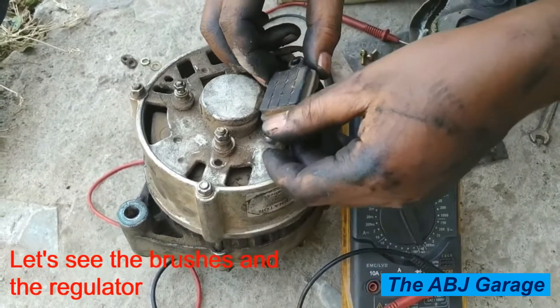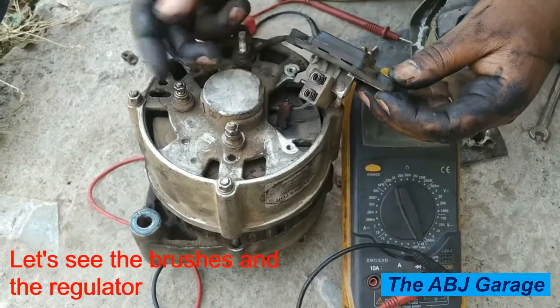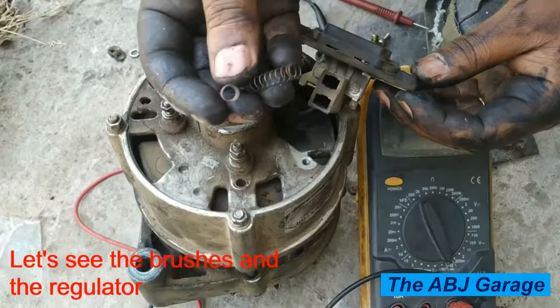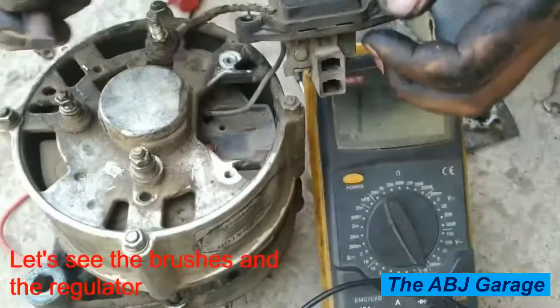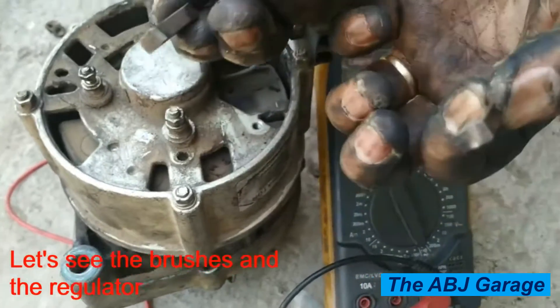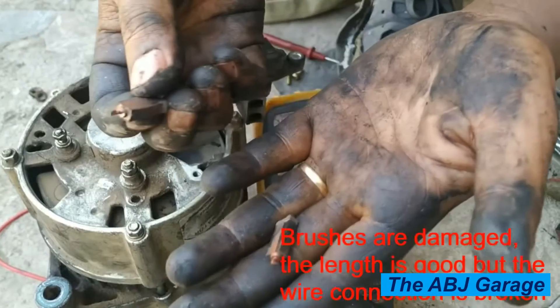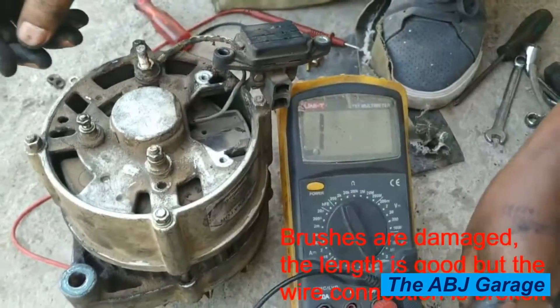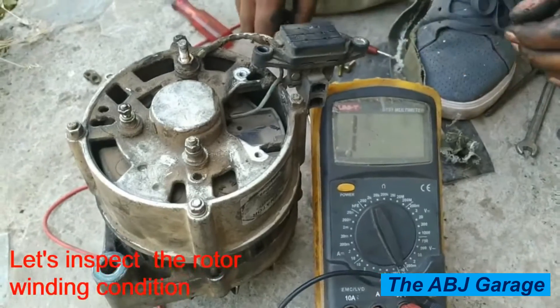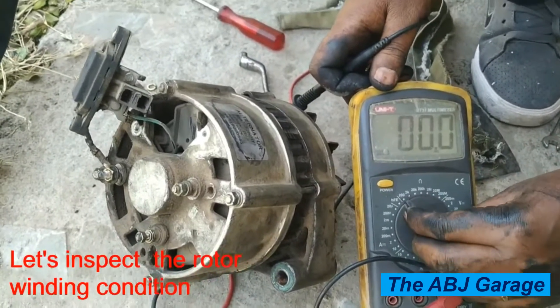Now we're going to see if the brush and regulator are functioning. As you can see, the brushes are already gone — only the springs are there. The carbon brush and its wiring are damaged. The carbon itself is gone but the wires that attach the carbon brush to the regulator assembly are disconnected, which means there is no continuity from the regulator to the rotor.